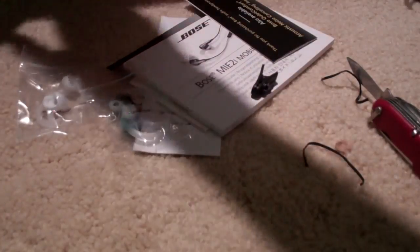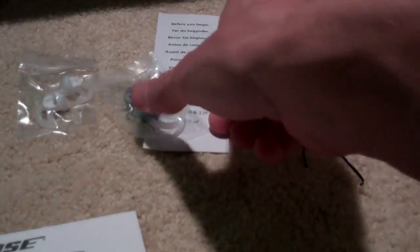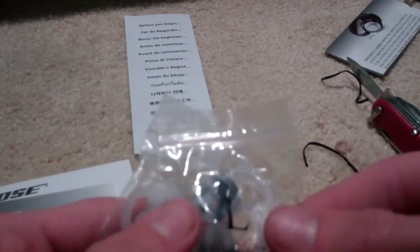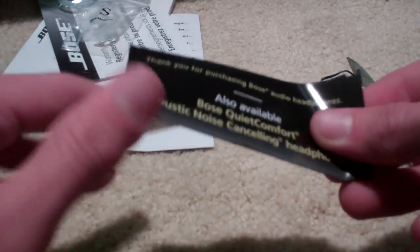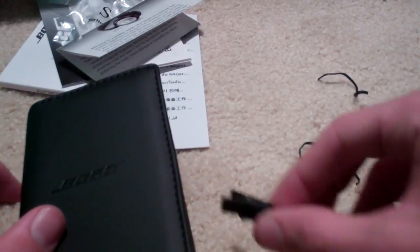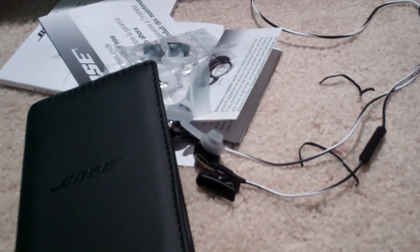Let's see what else we've got. There's product information, warranty and registration, and then large and small earbuds — so I'm going to guess the medium ones are already on the headphones. I'll probably use the large ones, like I did last time. There's also a 'thank you for purchasing' card showing other Bose products you can spend your money on — which I have done. So that's the unboxing: you get the case, a little clip, some paperwork, other ear tips, and of course the headphones themselves.